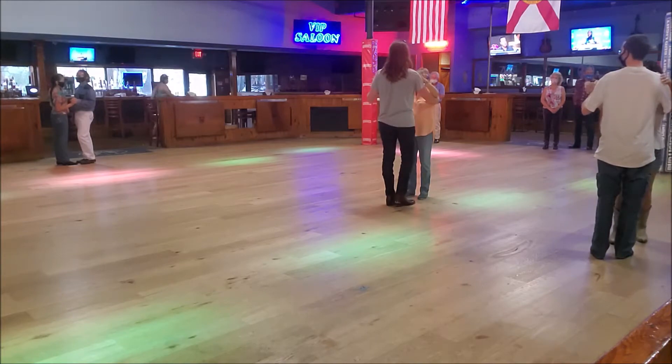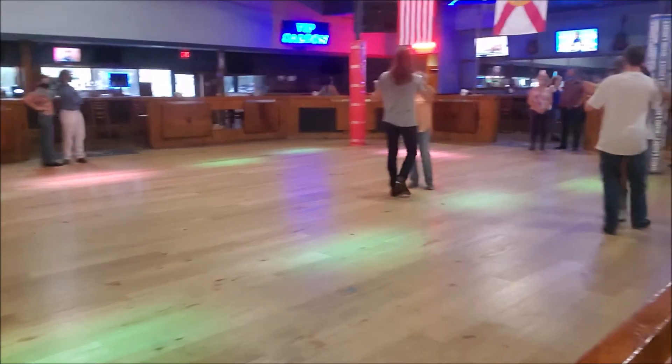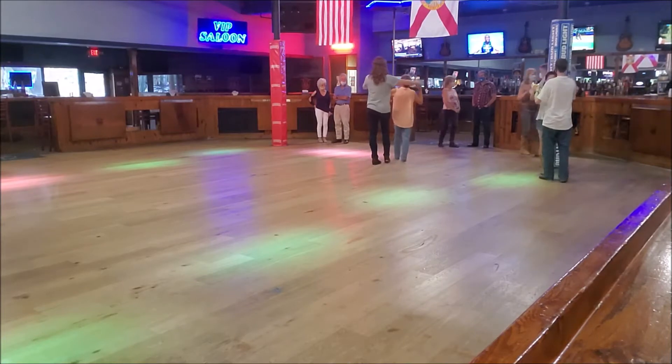Okay, so what you're going to do is: quick, quick, slow, slow, turn, push me out, slow, slow, quick, quick, slow, slow, right here.